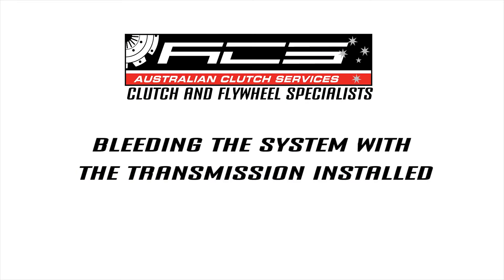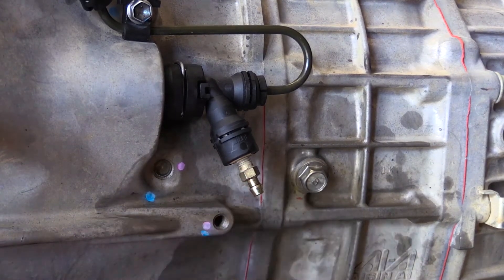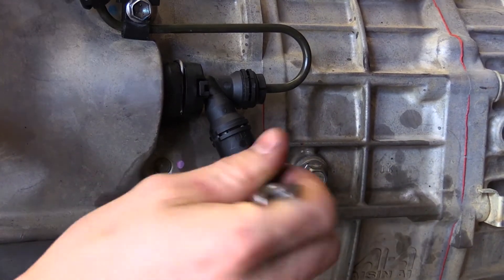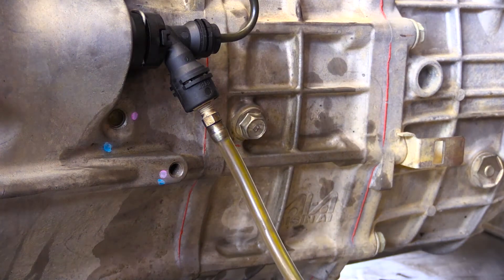In order to successfully remove air from the concentric slave cylinder in this application, it is helpful to reverse bleed the system before using conventional clutch bleeding techniques to force fluid into the cylinder. Using a reverse bleeder, pump clutch fluid up from the slave cylinder to the master cylinder until the reservoir is full, then lock off the bleeder valve.